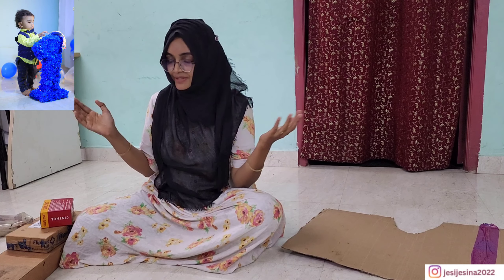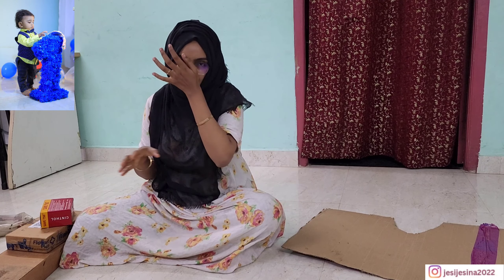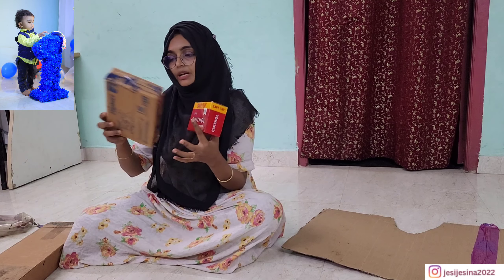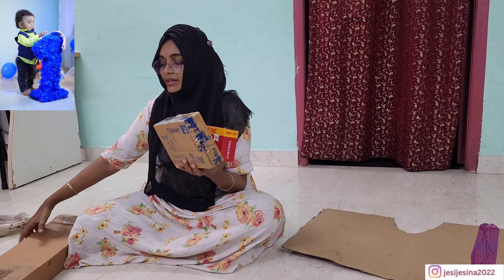Hi friends, welcome back to my YouTube channel. We are going to make one more time. We have a normal cardboard box. We have to order a flip card.